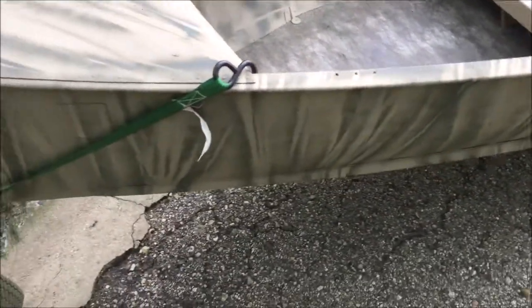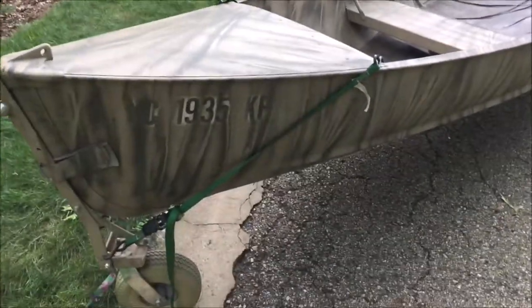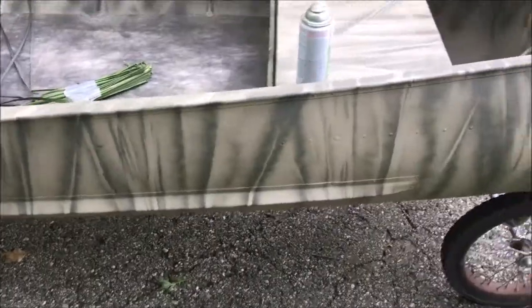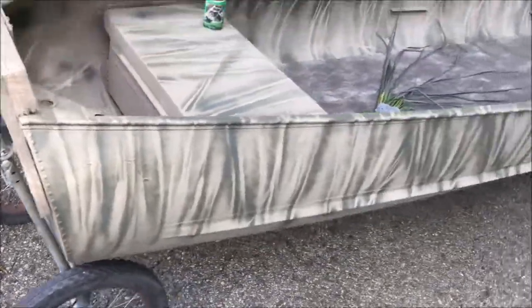This is what my little boat looks like. When I paint the boat I just paint right over those registration numbers, and later I'll take a rag with some gasoline on it and wipe that off. The numbers will show up just fine for the DNR, but in the meantime it saves me time over masking.